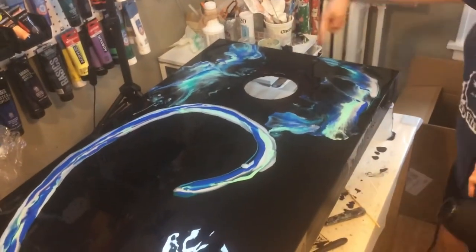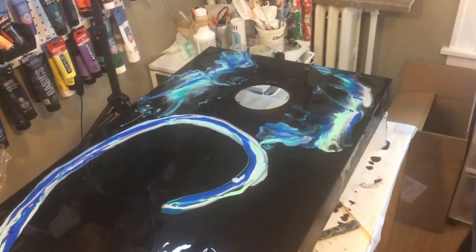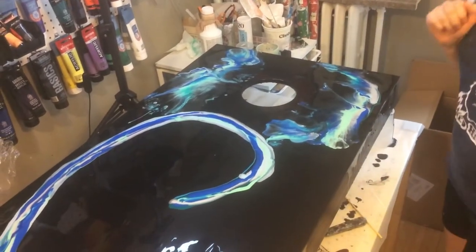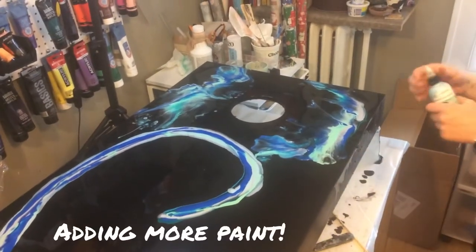I'm going to add more paint up here, like a circle, because this didn't get us far. I'll do that quick — with seven colors, it's not quick.